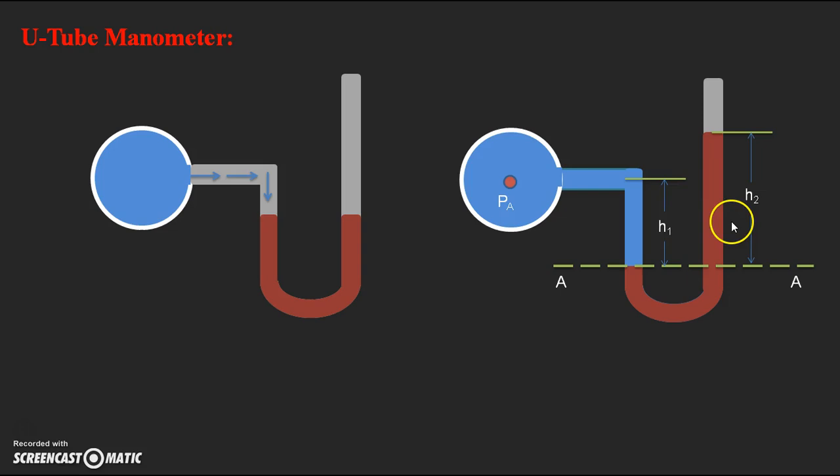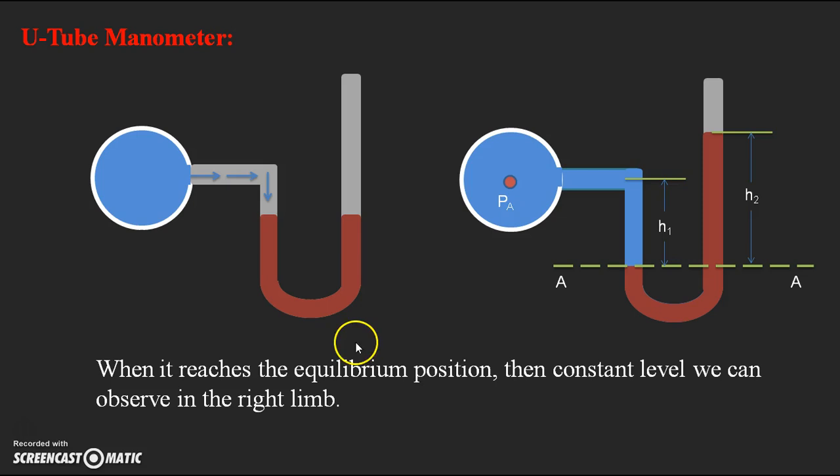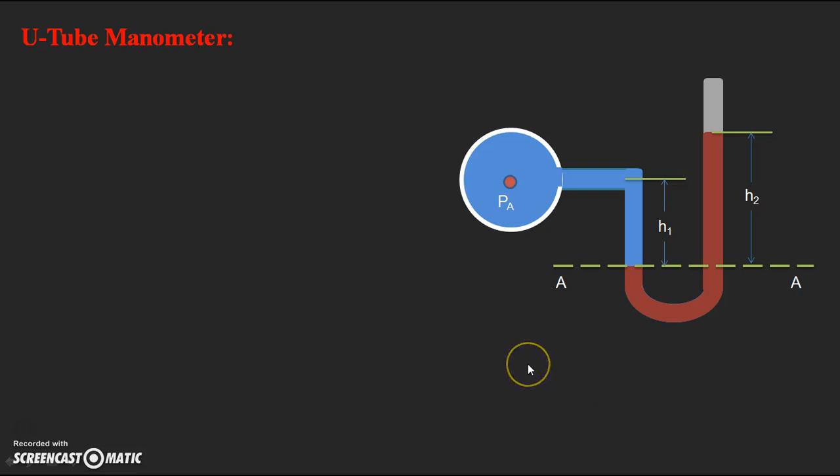With the help of these height values, we can apply the pressure formula for the right limb and left limb using the hydrostatic law we have already discussed. According to the equilibrium condition, we obtained these constant levels in the left and right limb. Now we go for the exact derivation of the formula for finding the pressure inside the pipe.